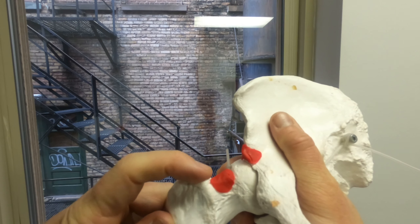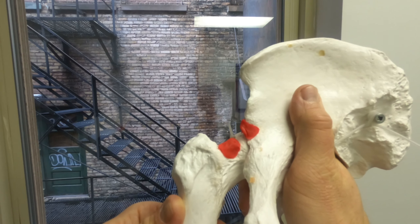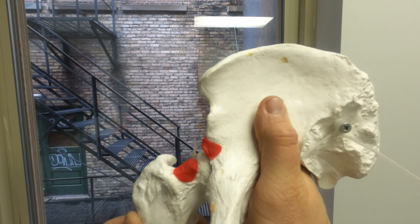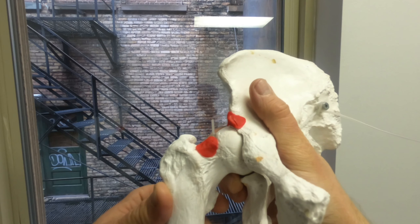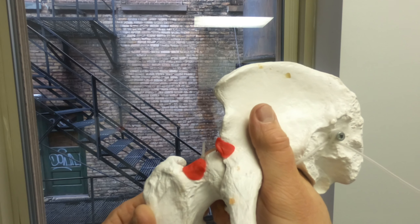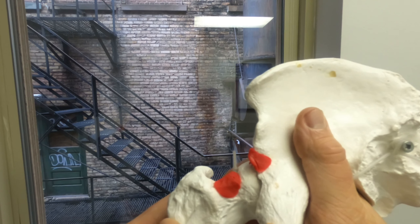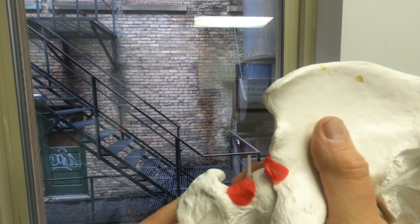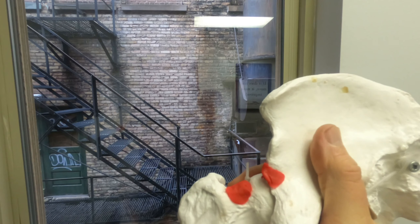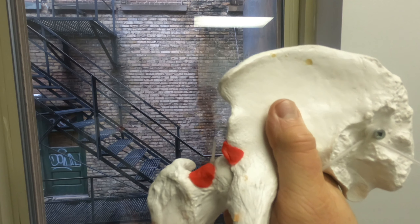So what to do if you have this extra bone growth? Don't challenge the range of motion — don't bring these structures together. If you're noticing this pinch and you have particularly healthy muscles, and everything else is healthy and the only problem is this bone growth, then it's going to be: don't take a narrow stance squat. Keep these structures away from each other so you can maintain healthy range of motion.